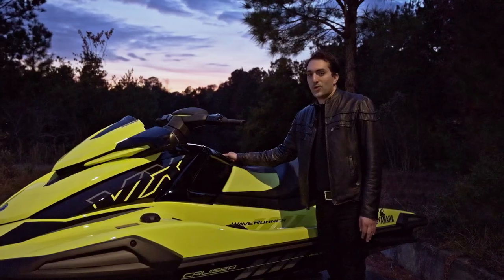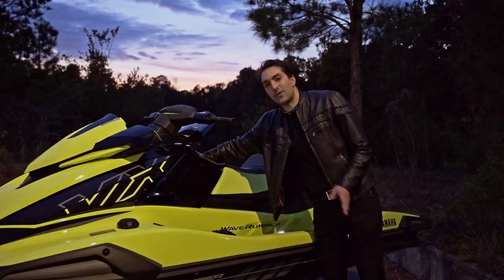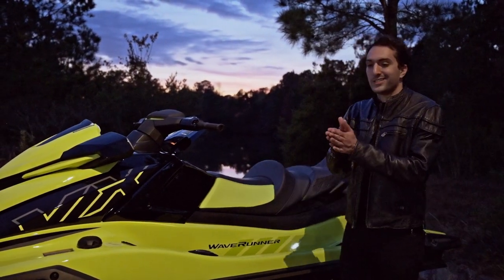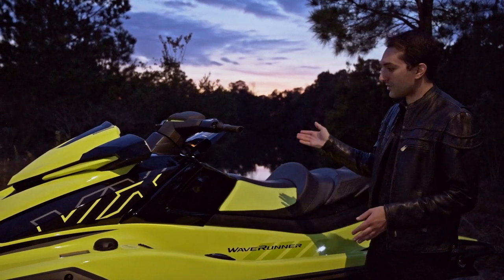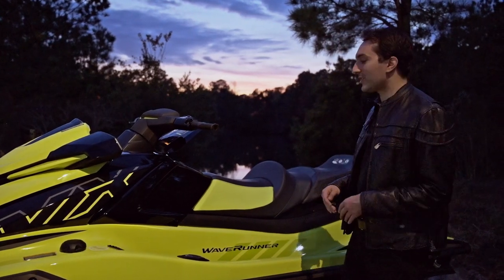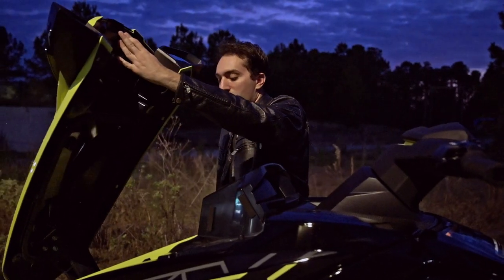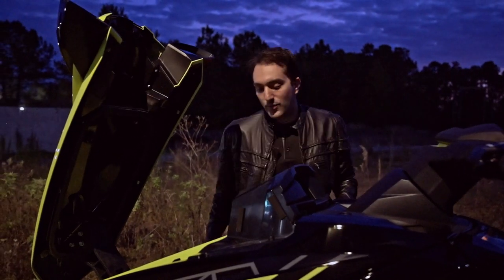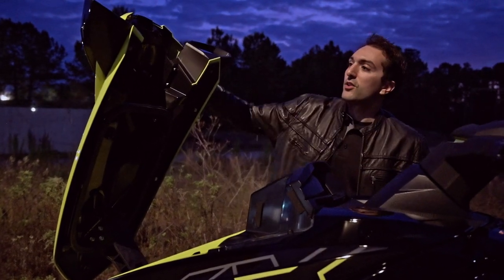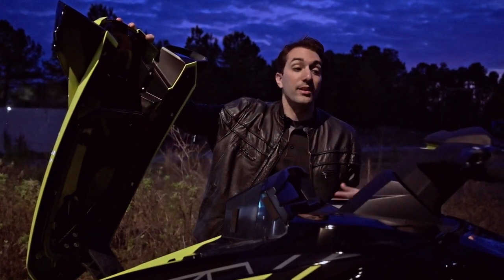They've also given you a redesigned waterproof glove box. When you open it up — it is hard to see out here because it's a little dark — but on the right side you've got a cell phone holder, so you'll be able to store your cell phone in a nice little cubby. It's not going to vibrate and get sloshed around when you're out on the water. It's also got your 12-volt power adapter as well as your USB port. The front storage in the bow is still very generous — you can fit several life jackets, towels, maybe an anchor or so. Definitely a great feature on a family ski that you're going to be taking out for the day or even the weekend.